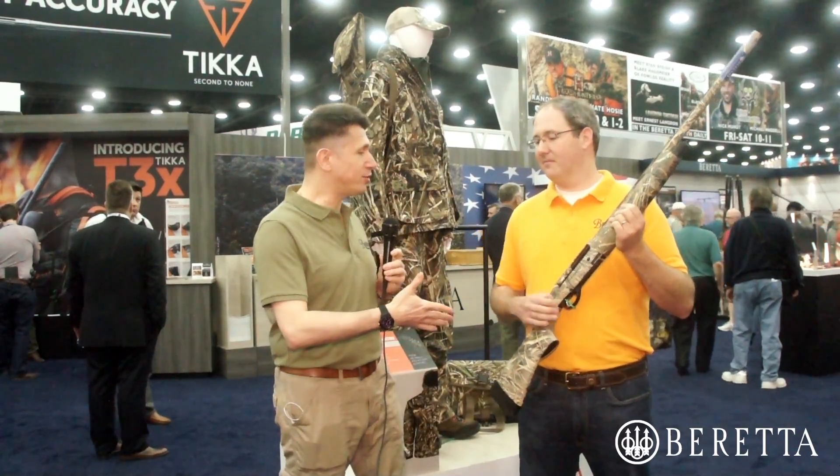No more excuses for anybody out there who says they can't change their gun. If this is the gun you've got to have come the next waterfowl season — thank you so much, Chris, I appreciate you taking the time to talk to us. For all of you out there who want to know more about the A350 Extrema, beretta.com is the place to go, or you can connect on Twitter at Beretta underscore USA. Always on YouTube at youtube.com slash BerettaCommunity.